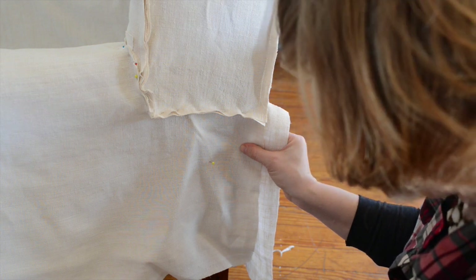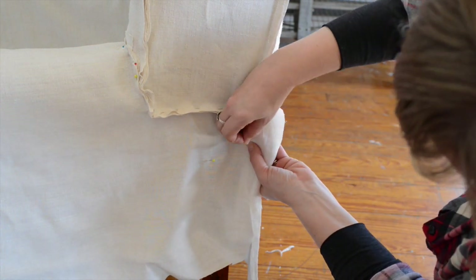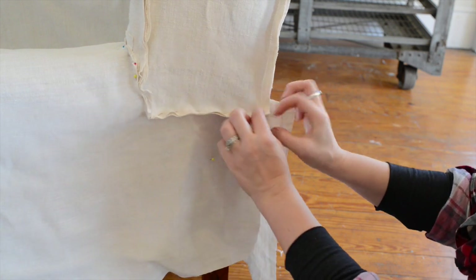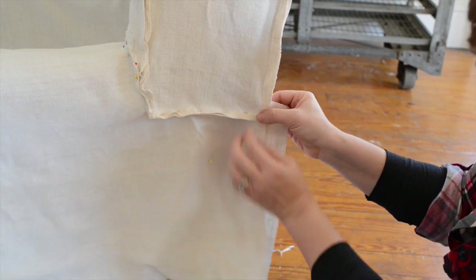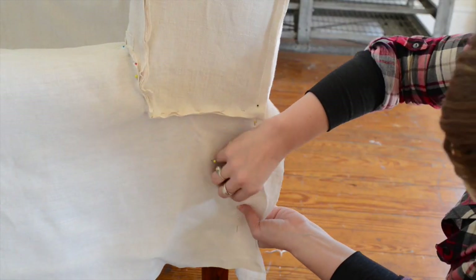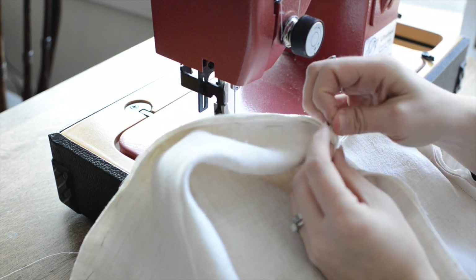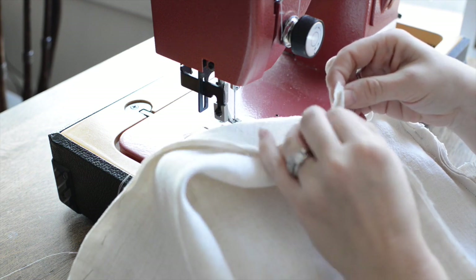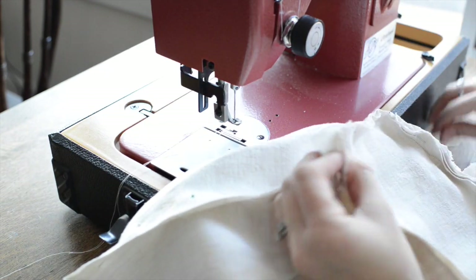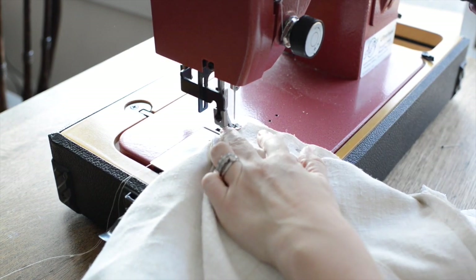Where the side meets the back, I'm going to go ahead and pin that together. When I go onto the sewing machine, I'm going to sew this first, take out a few pins, finish sewing this, and then sew this so that we have a nice place where all these pieces of fabric meet. I'm going to take out this pin so I can sew along here first — this is along where the side and the back of the chair meet, and this is along under the outside of the wing where we're going to sew into the arm.